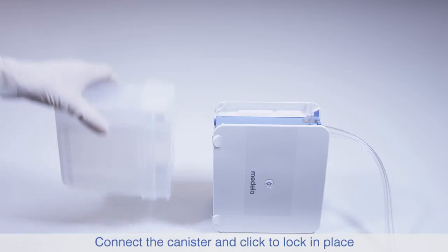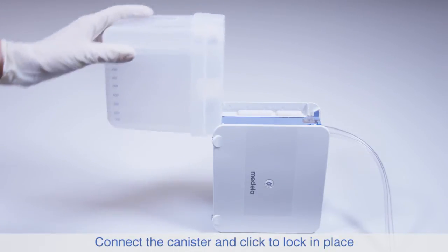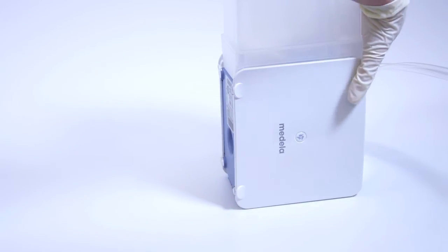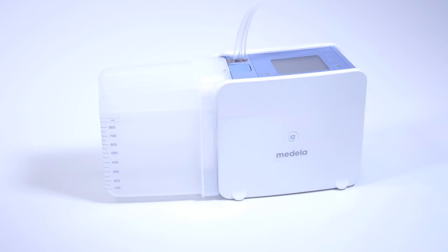Pick up the canister and attach it to Topaz. Click and lock in place as demonstrated. Do not attach the tubing to the patient chest tube until the functional test has been completed.